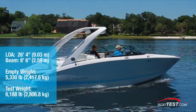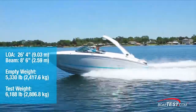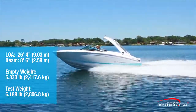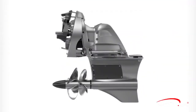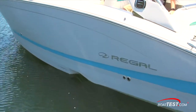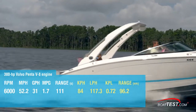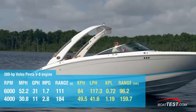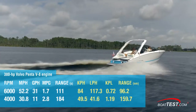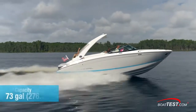The Regal LS6 Surf has a length overall of 26 feet 4 inches and a beam of 8 feet 6 inches. With an empty weight of 5,330 pounds, full fuel and two people on board, we had an estimated test weight of 6,188 pounds. With the 380 horsepower Volvo Penta V8 engine turning a forward drive propulsion unit with K5 prop sets and running on a stepped hull, we reached a top speed of 52.2 miles per hour at 6,000 RPM. Best cruise was reached at 4,000 RPM and 30.8 miles per hour, where the 11 gallon per hour fuel burn translated into 2.8 miles per gallon and a range of 184 miles, while still holding back a 10% reserve of the boat's 73-gallon total fuel capacity.